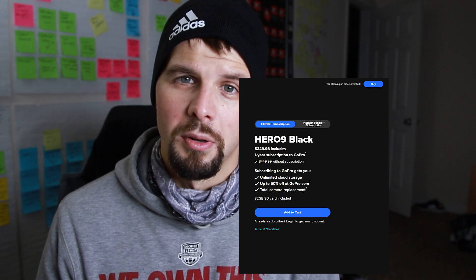The GoPro Hero 9 Black is selling for $450. I believe it's $349 or $399 if you sign up for the GoPro subscription. I didn't do that because I just don't want their cloud service — I like backing up my stuff locally on my XL G-Speed Shuttle. But if you want to save some money, you can sign up. I think there's a free trial — you could get the discount and then cancel. But GoPro Hero 9 Black so far is my favorite GoPro. I love it.